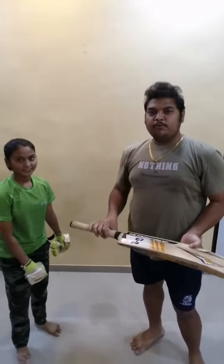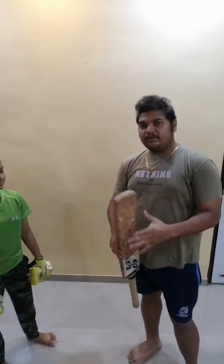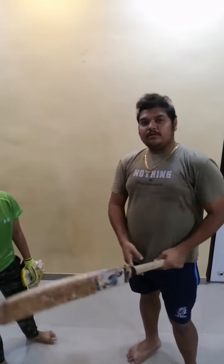Hello everyone, this is ProKey Sports Academy. I am Boxer and today I will be explaining the batting grip.